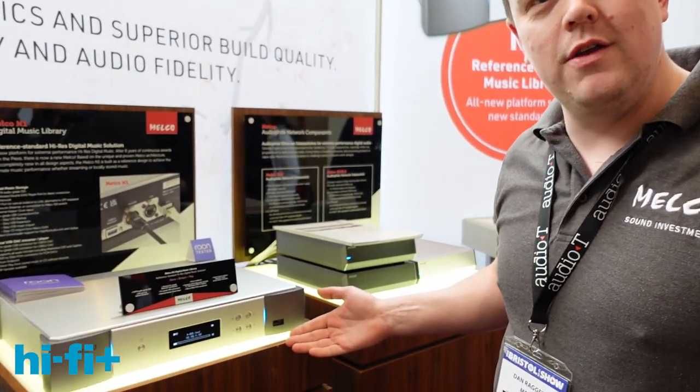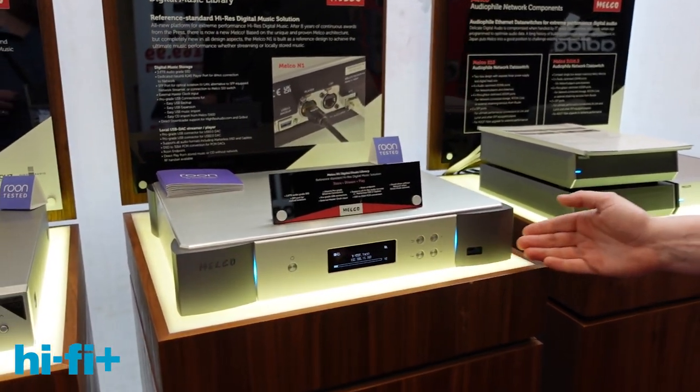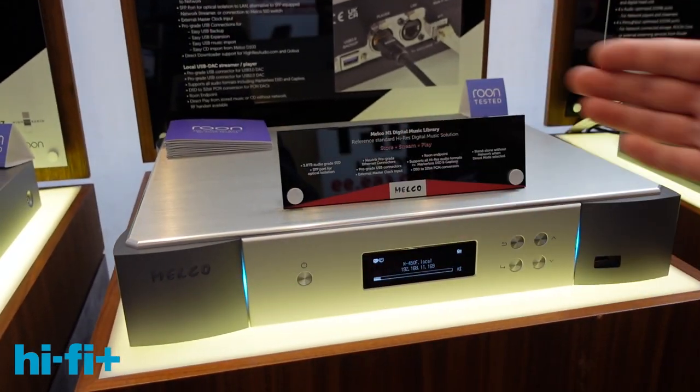Hi, I'm Dan Raggett, General Manager of Melco in Europe, and today I'd like to show you the new N1 flagship music library. Not yet released — released on the 1st of March.